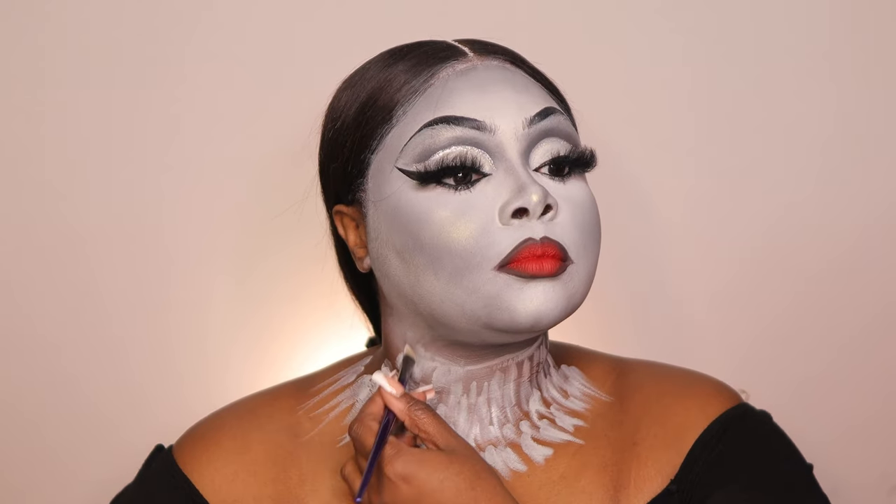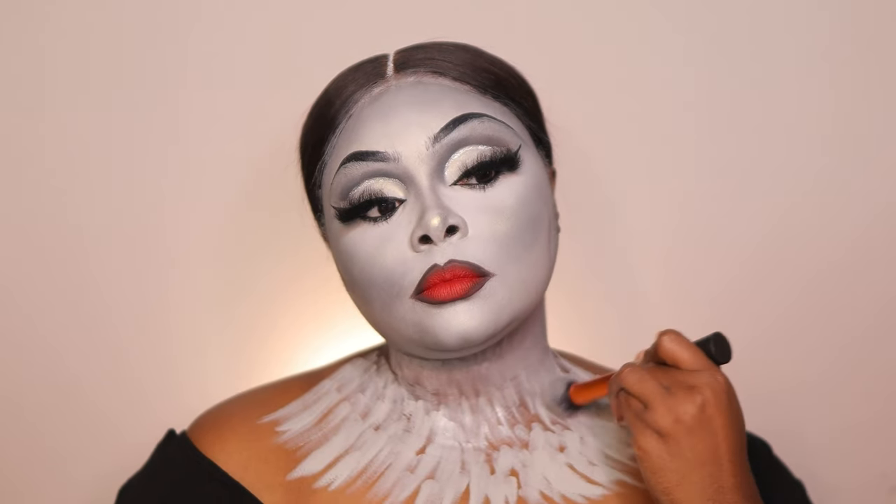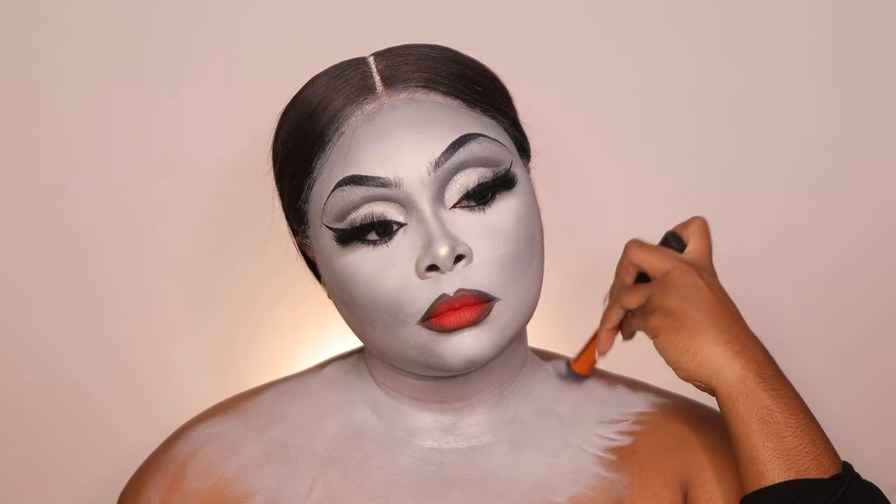I changed my top to an off-the-shoulder top with hanging details, which I got from Fashion Nova. Now doing my chest area — I was kind of dreading this part. If you wanted to do this makeup look, it's not just for Morticia — you could do it for Maleficent or Frankenstein's wife. There are endless possibilities for Halloween looks using this same routine; just add your own accessories and details.